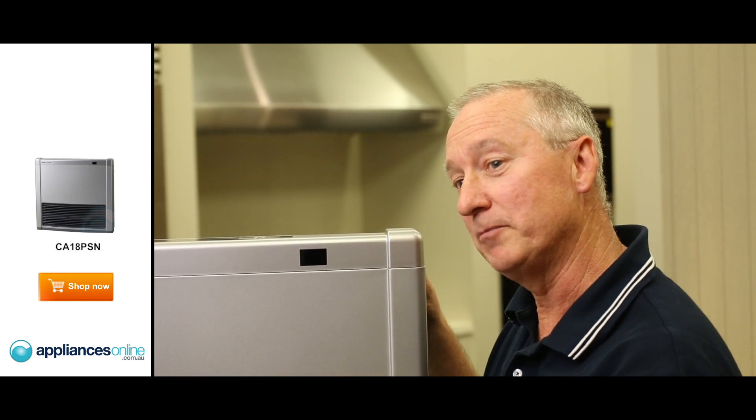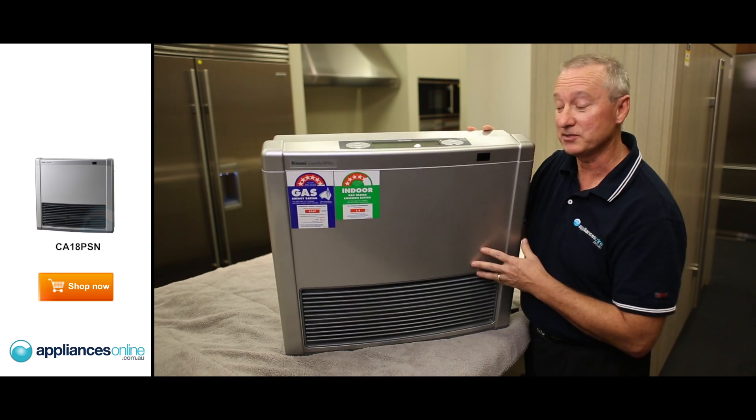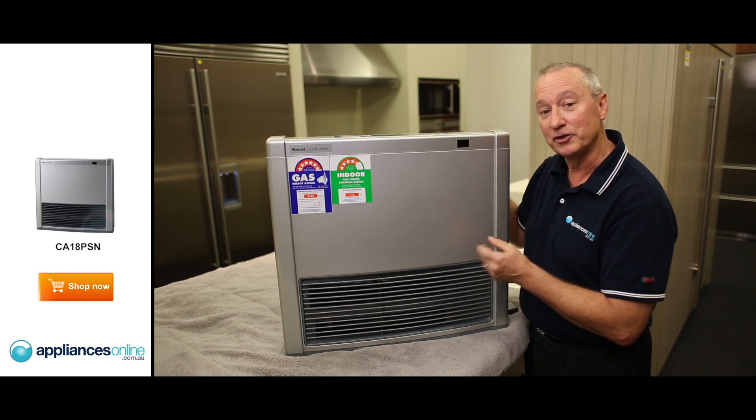Some nice extra added features here by Rinnai. If you're worried about kids knocking the unit over, it tilts forward and it actually turns the gas off. There is flame detection in there as well, so if the flame goes out, again, it turns the gas off.